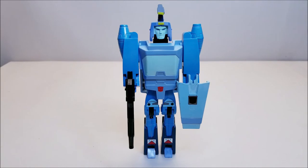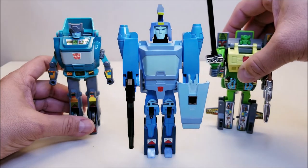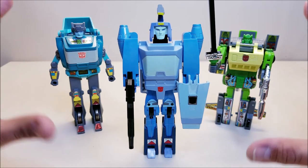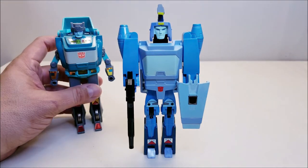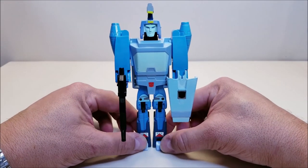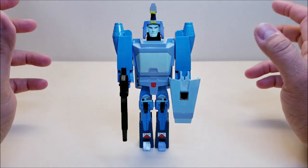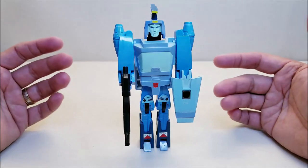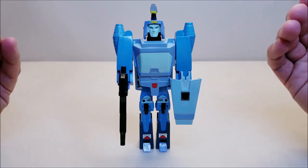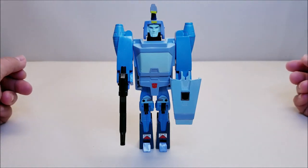A couple more comparisons: here he is with G1 Cup side by side — he's actually a little bit taller than Cup. And here he is also with Springer, so you can see how these guys measure up together. Looking really nice. I'm forming up the team of G1 Autobots from the movie and I'm really excited to get them all together. This is a figure I've been curious about for a long time — never had it as a kid, never knew anyone who had it, never held one in person. I'm really happy to finally add it to my collection. This makes an excellent addition to any G1 collection.